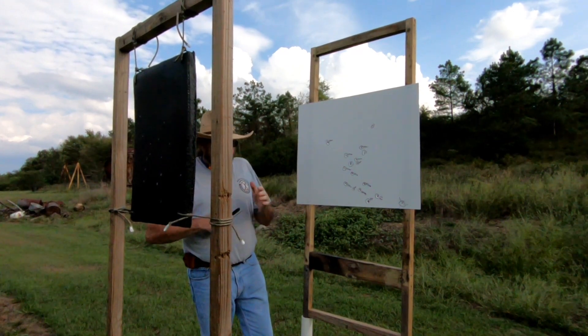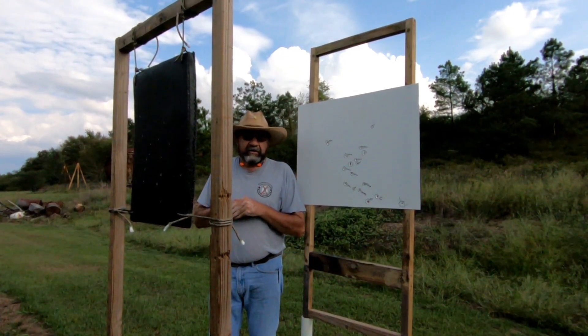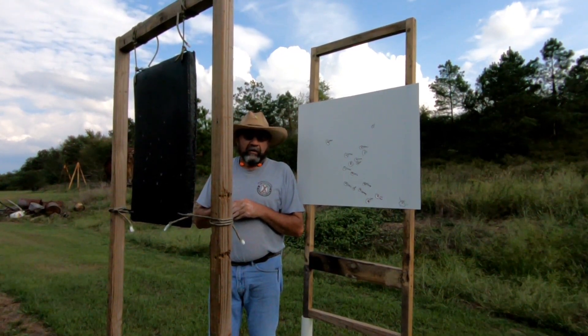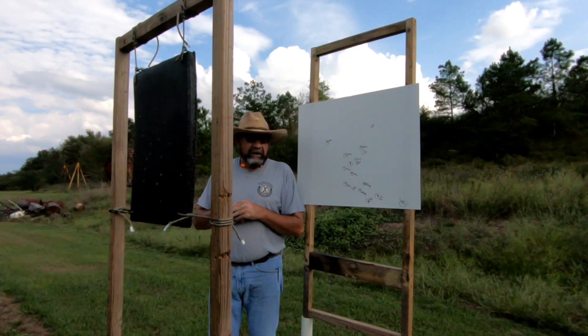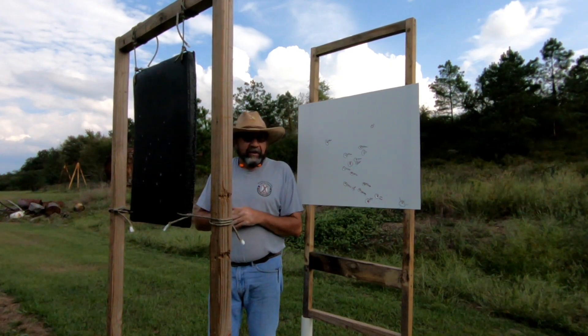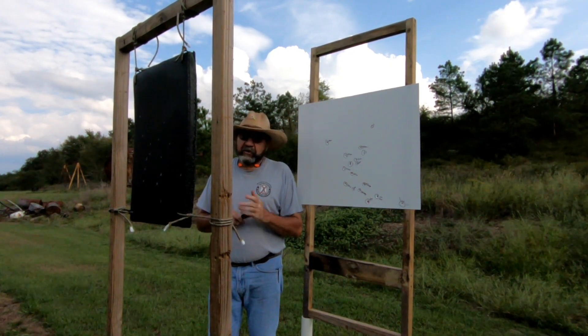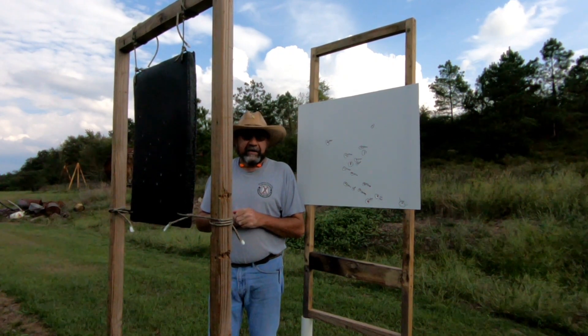Our next step will be to move up to jacketed hollow points. Let's see how they perform against this thick slab of polyurea, since they will expand more upon entry. I'm suspecting the 380 hollow point might have a little bit of a hard time getting through, but we'll find out.